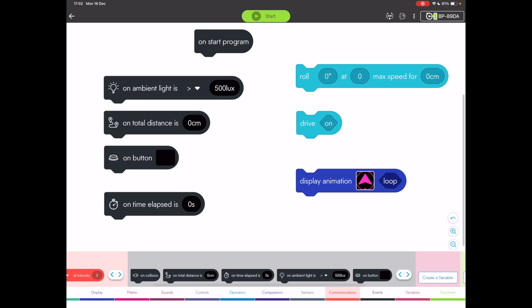We've obviously got the display animations, and there are far more to choose from. And then we've got different event blocks, so we can now make the Bolt Plus do something in particular based on its lighting, its total distance, if a certain button is pressed, or after a period of time. These will be awesome in lessons.